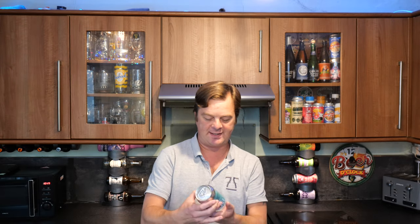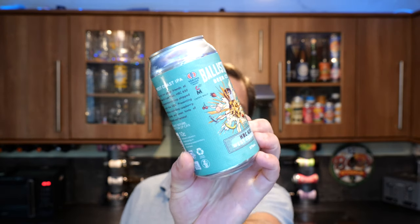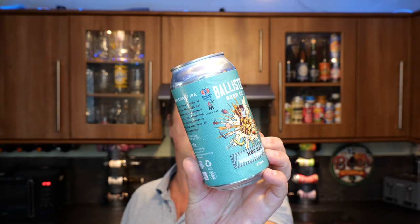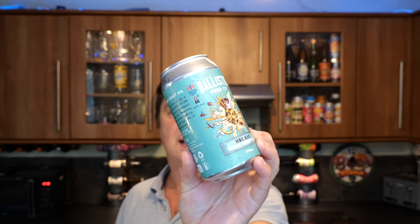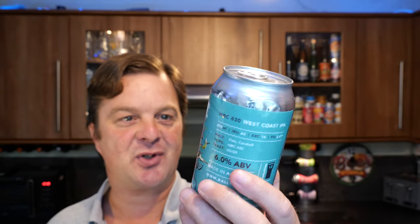It's beer o'clock on Retail Craft Beer. Today we're going to be taking a look at a beer from Ballistic Beer Company. This is their HBC 630 West Coast IPA. It's a 60 IBU, 6% ABV, 375ml can of authentic Australian craft beer.